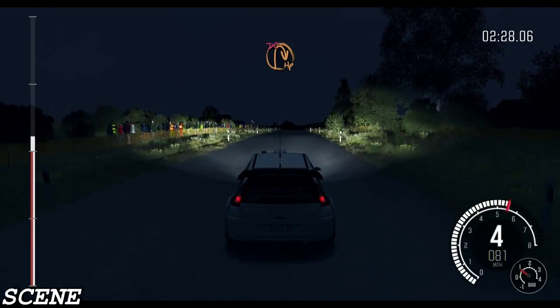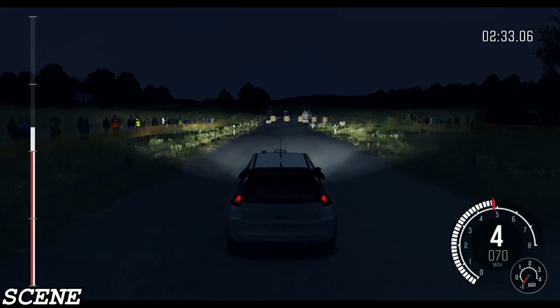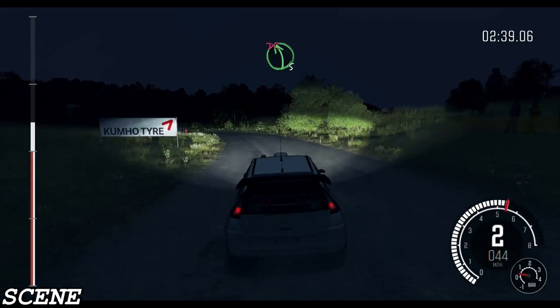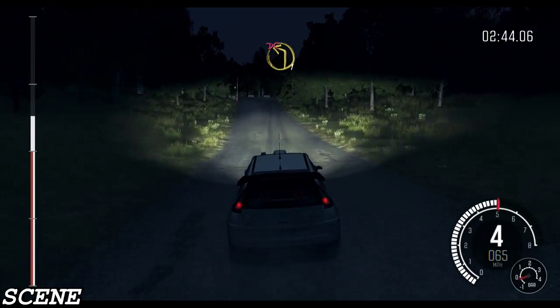And crest. Turn half and right, don't cut. Into left 5 long, don't cut. Left 5 long, don't cut. Turn left 1, don't cut.